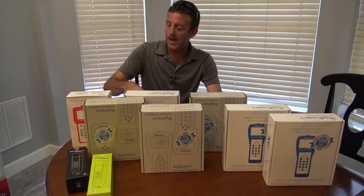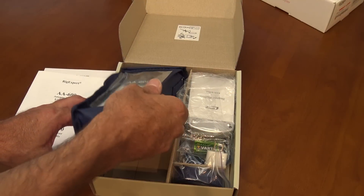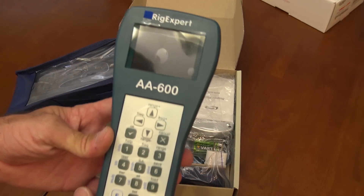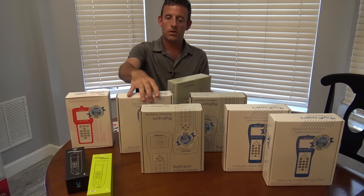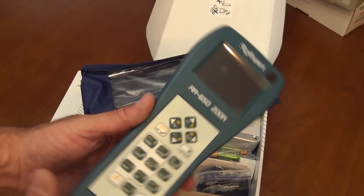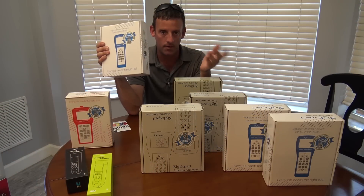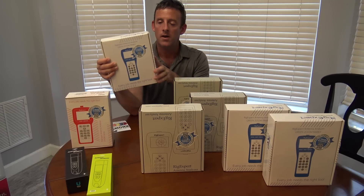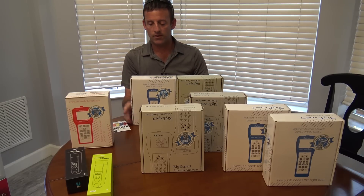Moving up — if you want something more than just HF, look at the AA-600. This is a little different because it doesn't have the features that the Zoom has, since there's also an AA-650 Zoom. But this will do anything from DC to 600 MHz and comes with the case and all the accessories. The AA-650 Zoom and the AA-600 — you might say this only does 50 MHz more. But the difference is this is the Zoom model, so you're getting more features, and it happens to be 50 MHz more of a range.